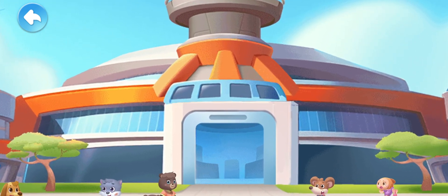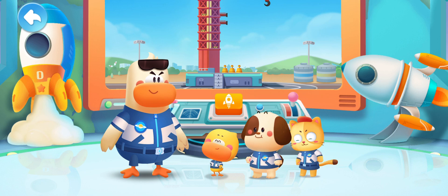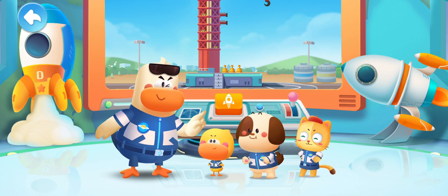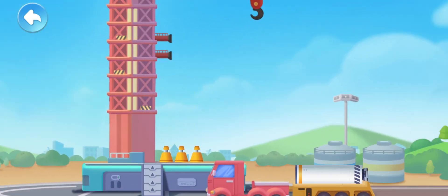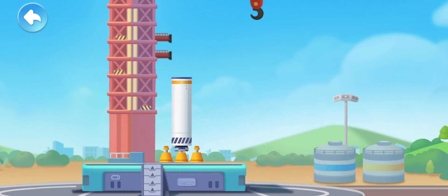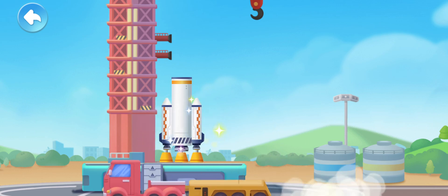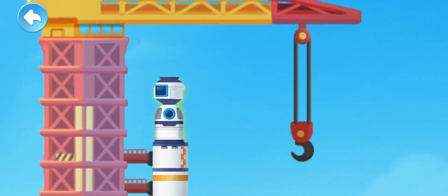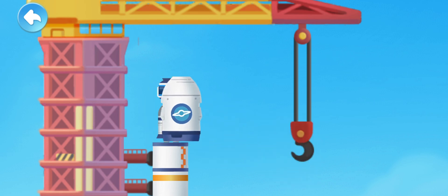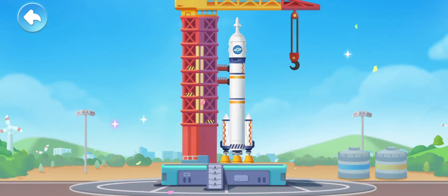Welcome to the Space Museum! Little engineers! Are you ready? I'm ready! Good! Now, complete the first task as the engineers! Assemble the rocket! First stage! Booster! Second stage! Payload! Fairing! Escape tower! Rocket assembly is complete!